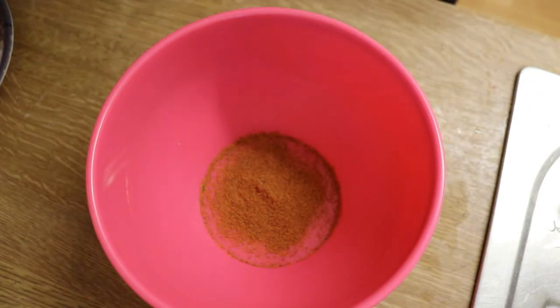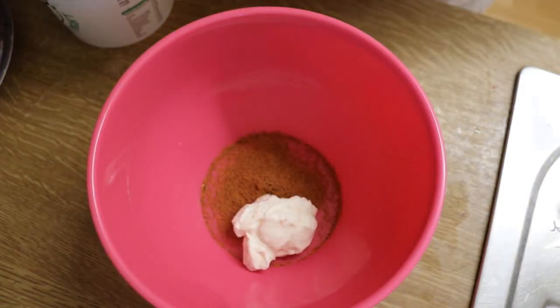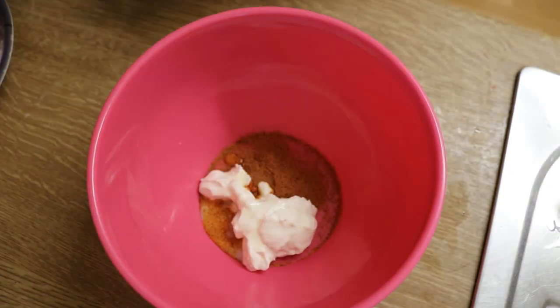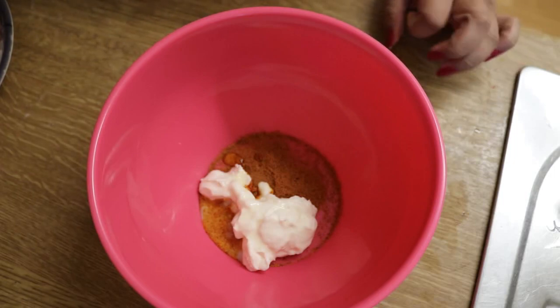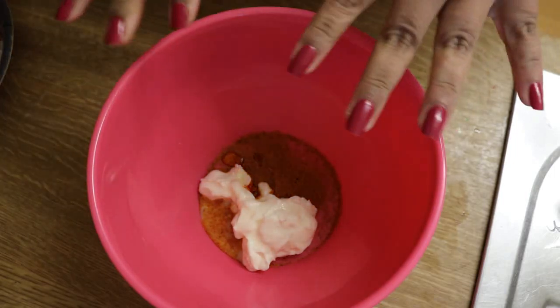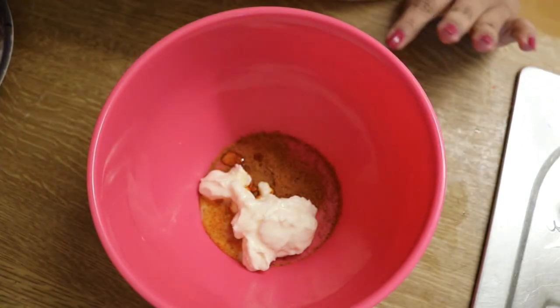One tablespoon of yogurt — I'll add a little bit more. It says adhrakulasan paste and ginger garlic paste, one teaspoon. I'm not a very keen fan of adhrakulasan and chicken, so let's skip that.